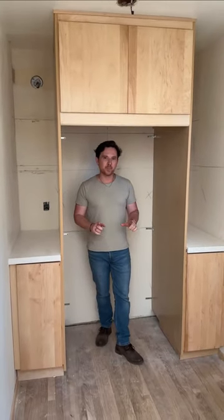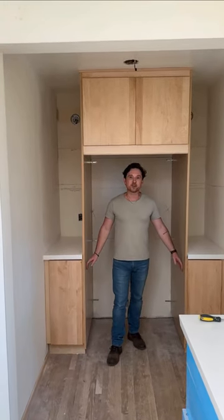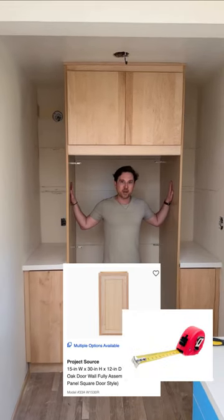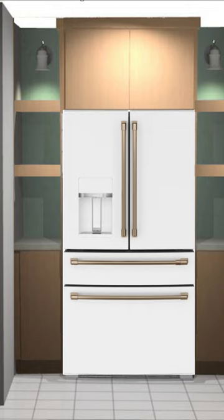If you find yourself wanting a built-in fridge look without a built-in fridge budget, you're just like us. We buy standard Lowe's cabinetry, slide it out about 6 inches, panels on either side of the fridge. Now, instead of a fridge that's sticking out 6 to 8 inches, you've got something flush — a completely custom look without the custom price.